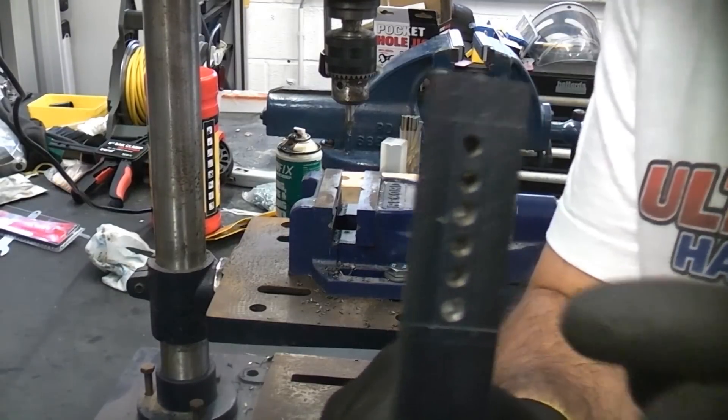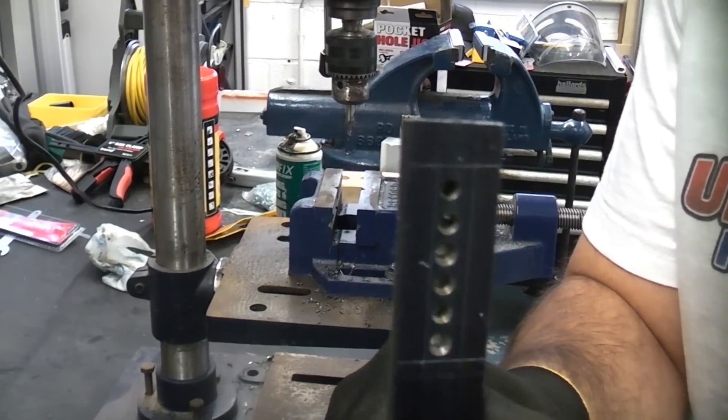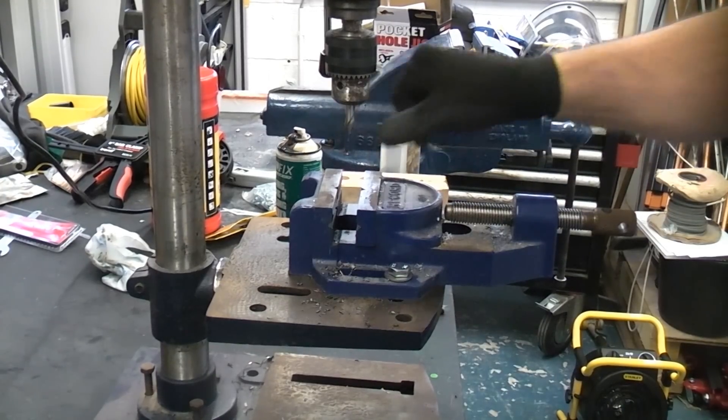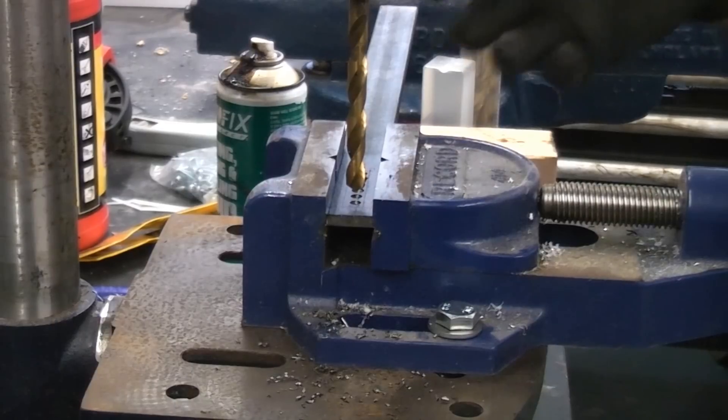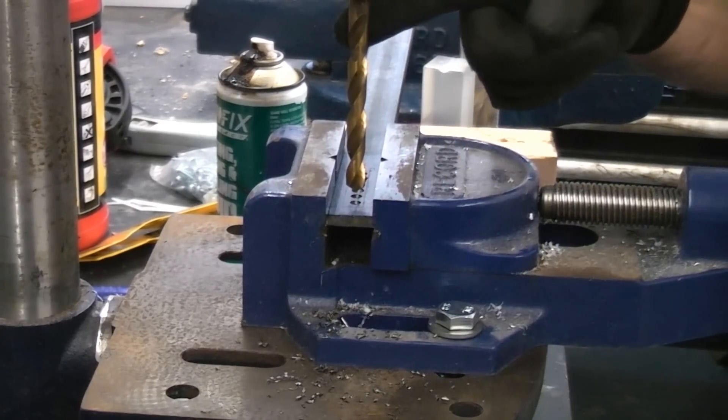I'll just remove that and you can see that we've got each of the holes clearly started using the center drill. I'm now going to swap the bit over to the correct size drill bit and drill each of the center drill holes using the correct size drill bit.